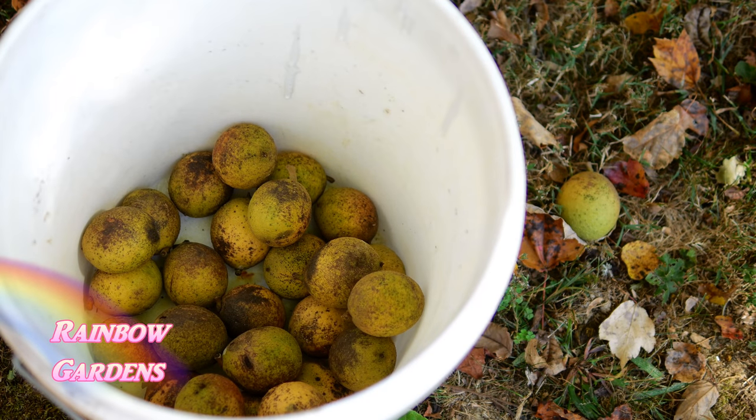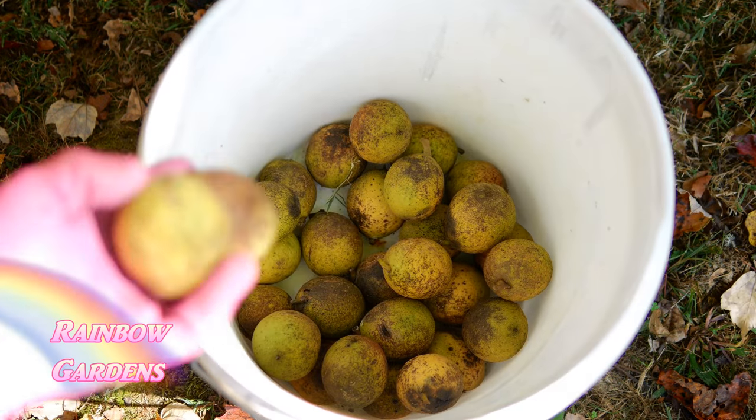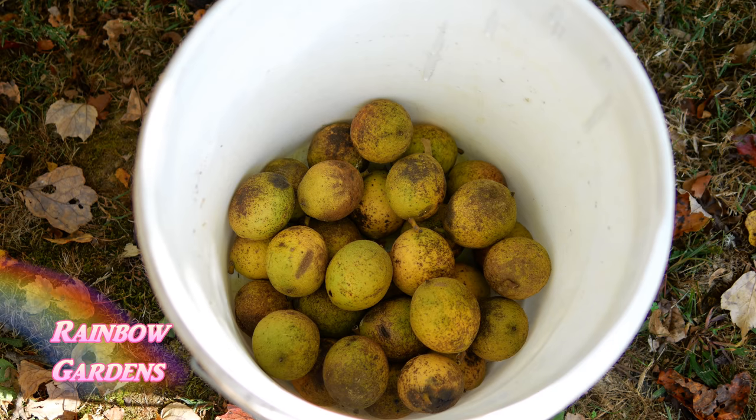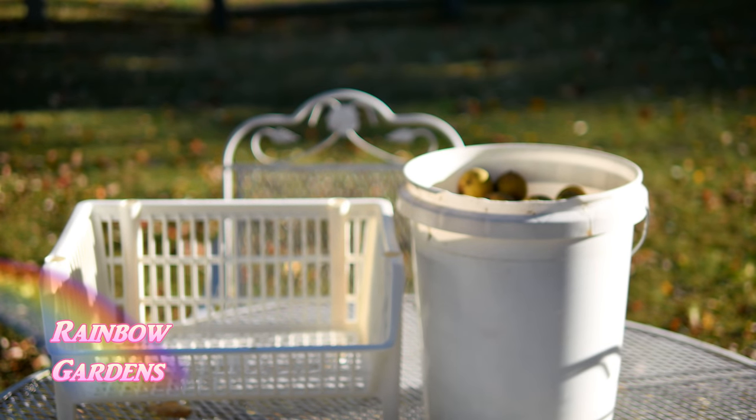Last October when the nuts started to fall, I went ahead and started gathering them up. A lot of times I noticed the squirrels will get them before I can, so every day I just collected a little bit until I had a nice bucket full. This bucket was probably collected over about a one to two week time period.